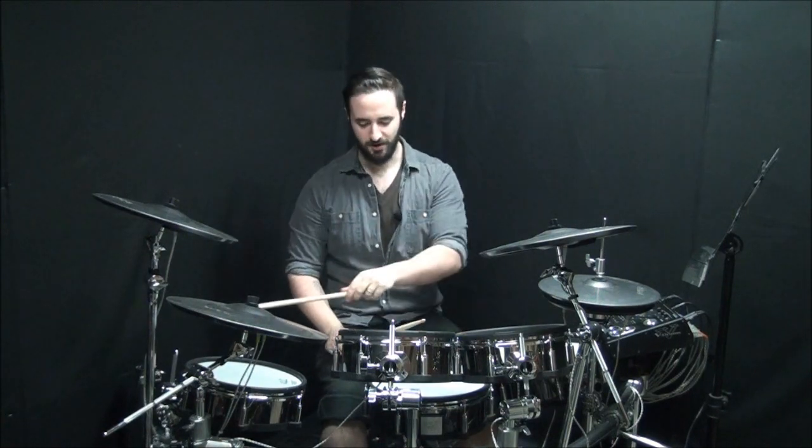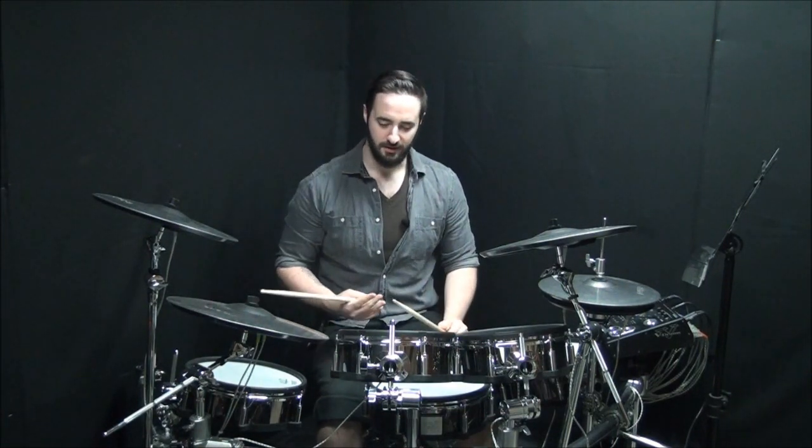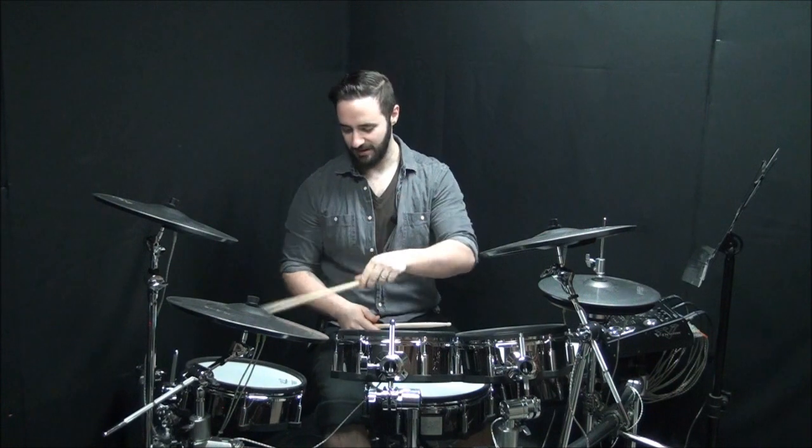Now, if you notice for that feel, I actually had to cross over, so you really have to plan your trip down to that floor tom, otherwise you're going to hit your sticks — which I almost did a few times.